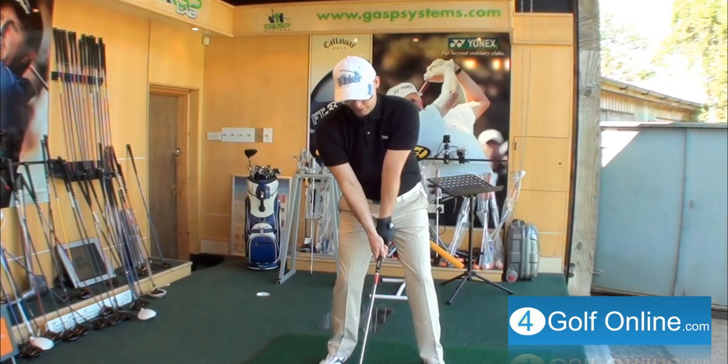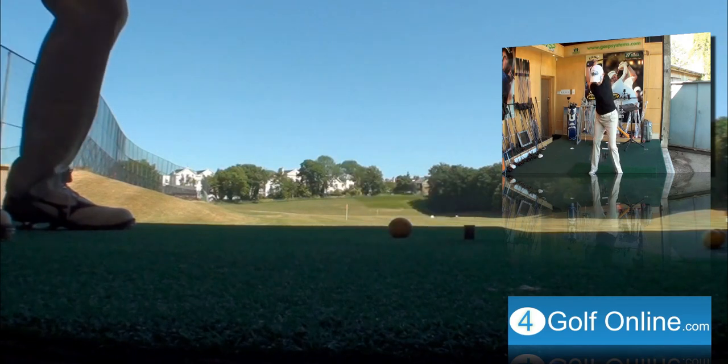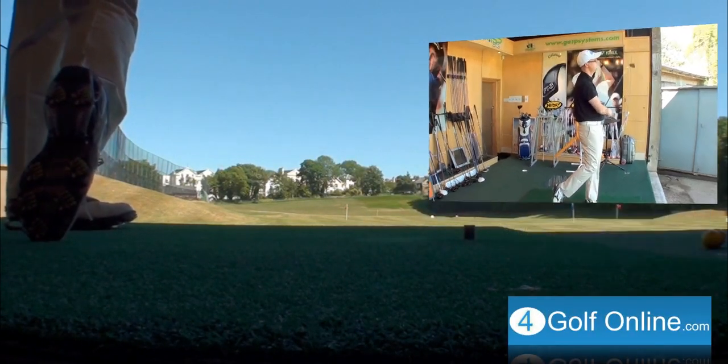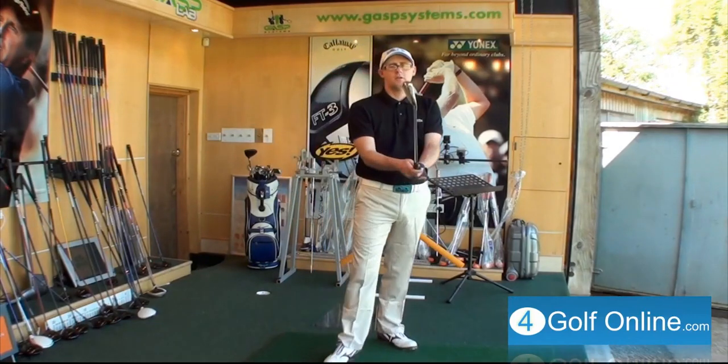Mizuno 63 — it's a lovely looking iron. Thin, necks are no offset. Really classic design. Let's give it a hit and see what it feels like. Okay, it feels nice. Normal Mizuno soft. Feels good. 15.3 degree launch angle on that one.